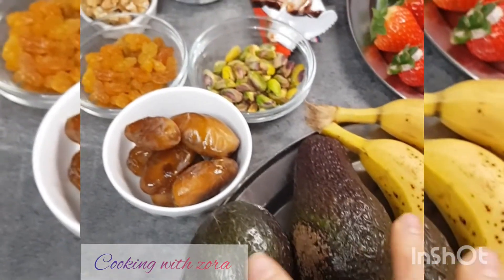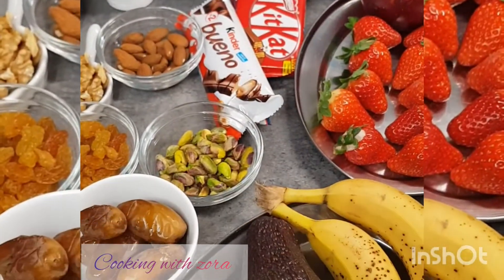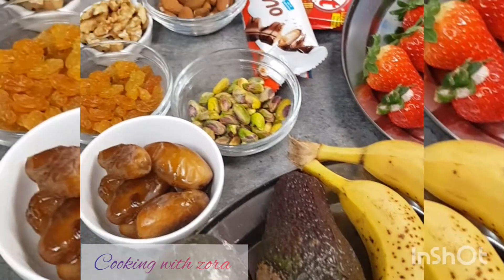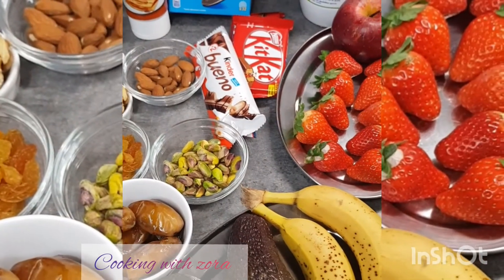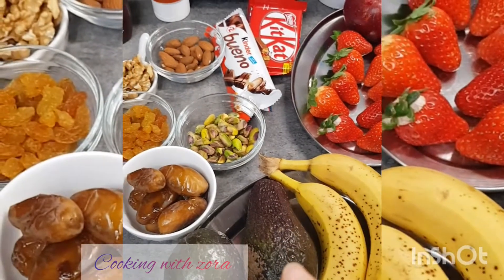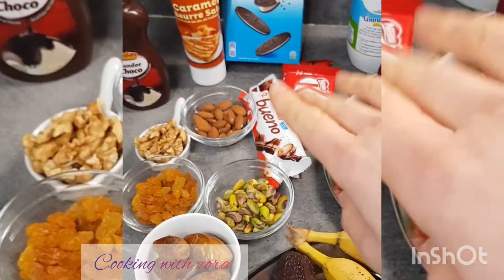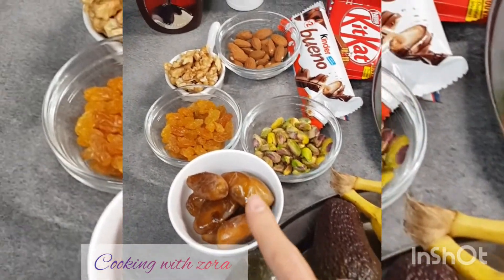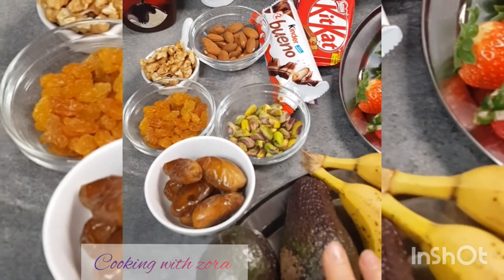On aura besoin de deux avocats qu'on va mixer avec du lait. Tout dépend : est-ce que vous voulez du jus d'avocat bien concentré, épais ou fluide ? C'est à vous de doser le lait pour la consistance voulue. Vous trouverez tous les ingrédients sous la barre d'infos. Je ne vais pas mettre de sucre parce que c'est déjà sucré. Je vais sucrer l'avocat avec des dattes et des raisins secs. Si vous n'avez pas les dattes et les raisins secs, vous pouvez mixer avec du sucre.